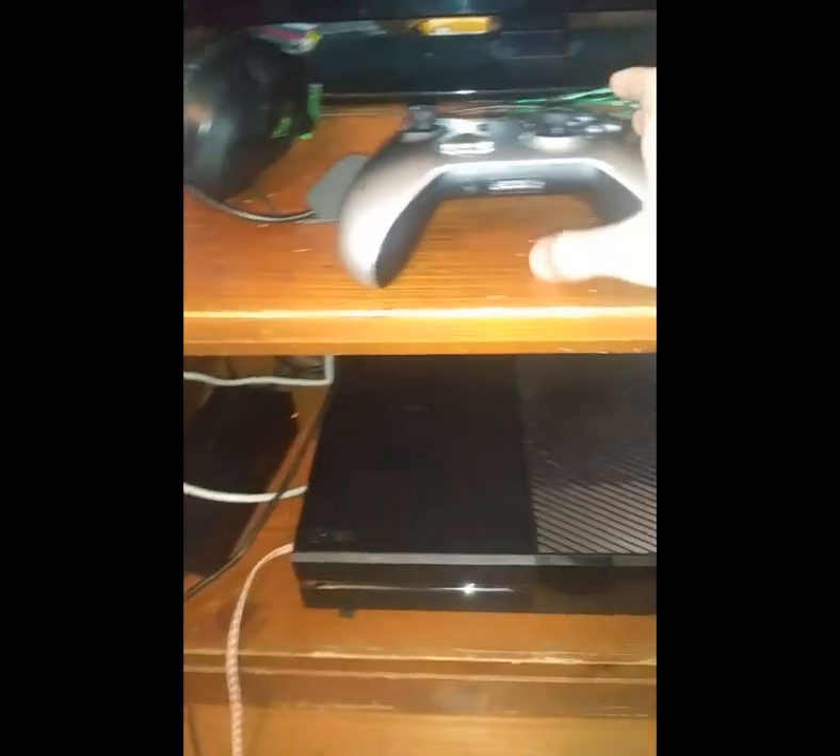So what you want to do first, take your controller and take the adapter and plug it in the bottom. Make sure it clicks, make sure it's in.